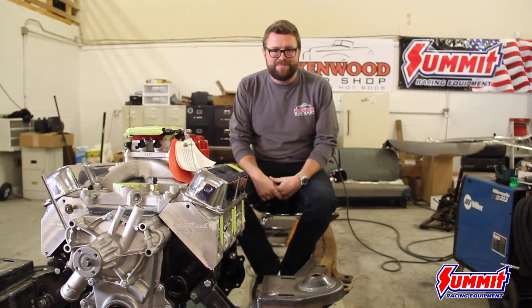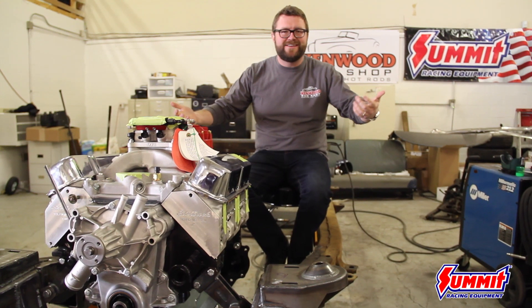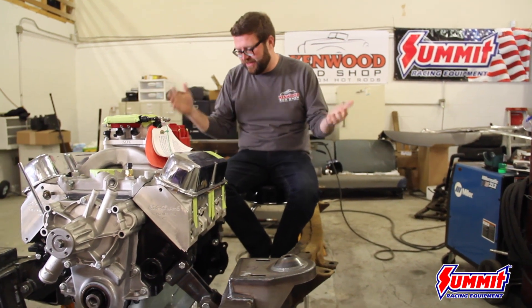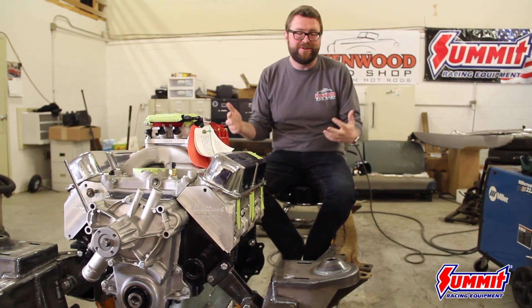Without Summit Racing, this project really doesn't exist — I'm just a guy sitting here holding on to nothing. The killer thing is we ordered everything we need. We can call them and people actually know what they're doing on the phone there.